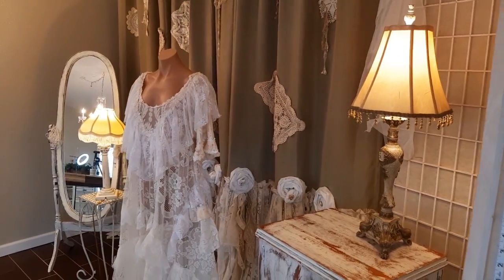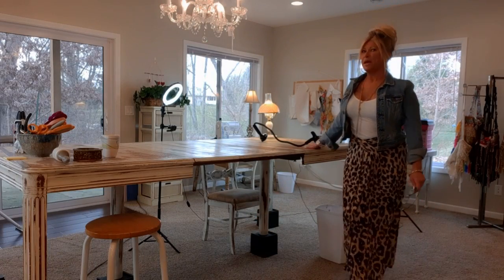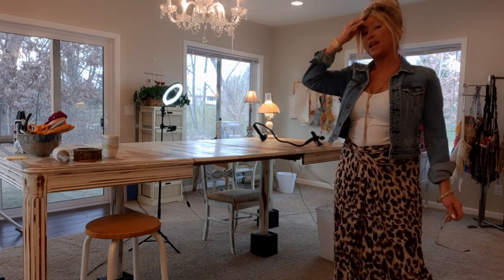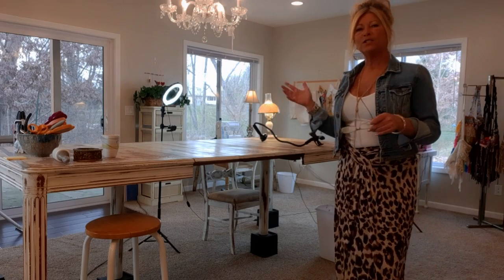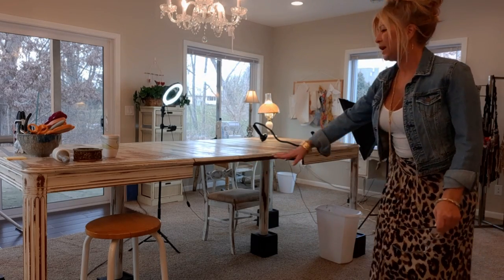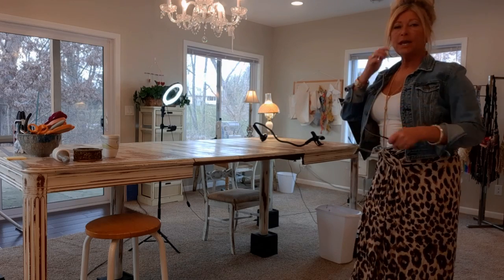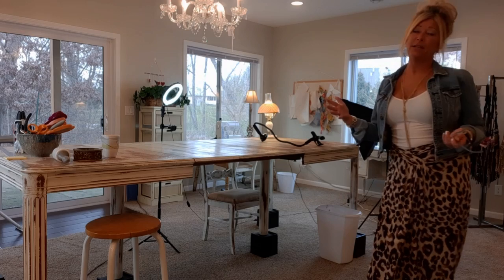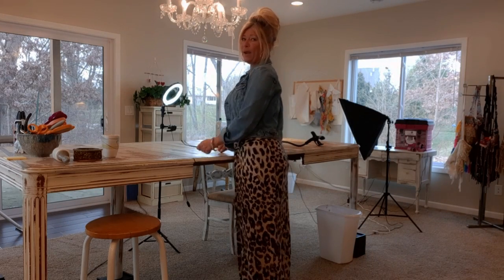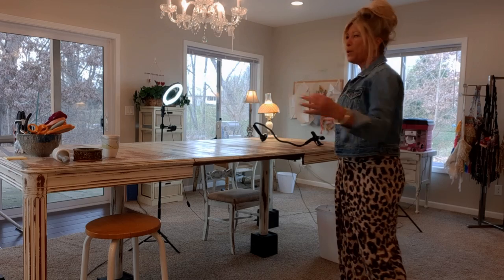So this is the main table I work at when I do tutorials. It's this huge table that I got at an auction for ten bucks, and I did a farmhouse sort of whitewash painting on it — it was a really ugly brown. Underneath the legs I have these little black risers, because my back would always hurt since I stand for the majority of my sewing and working at the table and I would have to bend down. My fiance found these black risers and now I don't have to bend over.